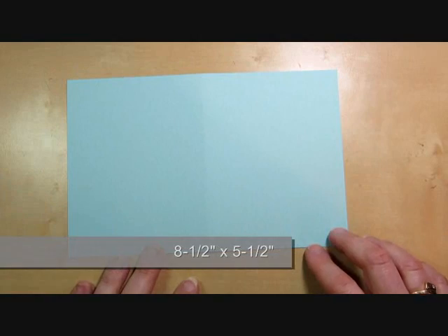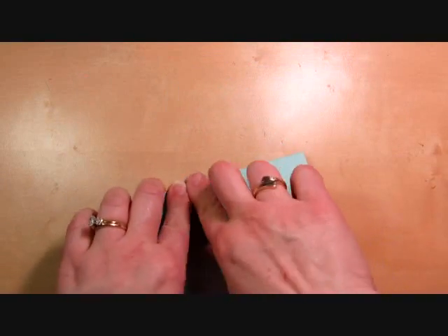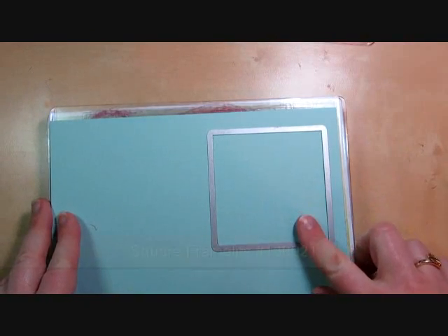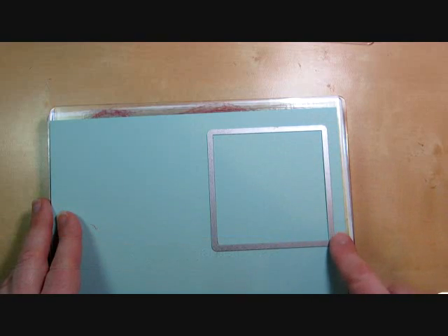We're starting with just an 8½ x 5½ sheet of cardstock — this is a half sheet, just a regular card size. It will help if you score it in the middle so that you can see the full card front, because the first thing you're going to do is take the square collection framelits.